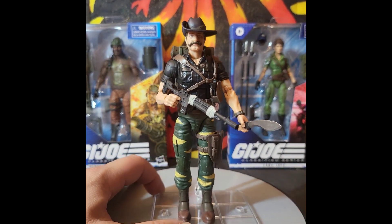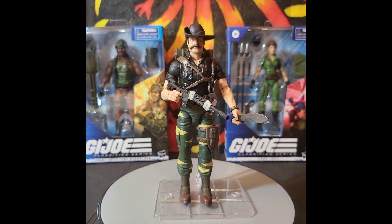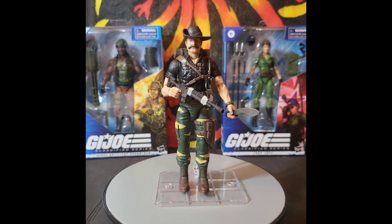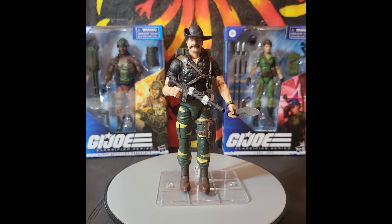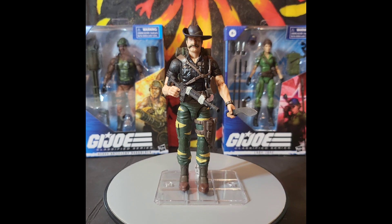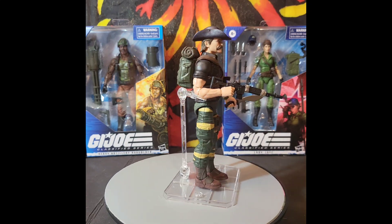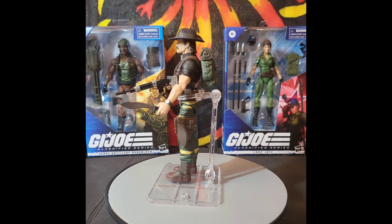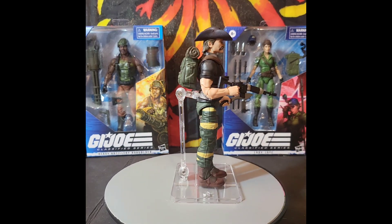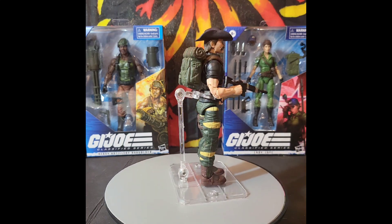I'm in love with this figure — he would probably make my top 20 pick for figures released to date. Let's give you guys a full 360 look of Recondo and his insanely huge knife. I wish I had my Croc Master and Fiona out to pose him wrestling a crocodile, but let's get back to the figure. Hopefully in the future Hasbro will add figure stands with the figures. The stands I'm using you can pick up on Amazon — they're not that expensive — but it'd be a nice touch.